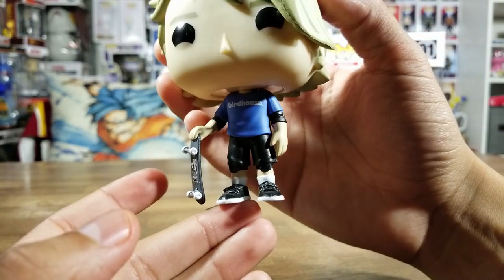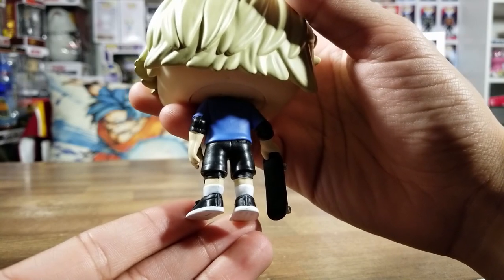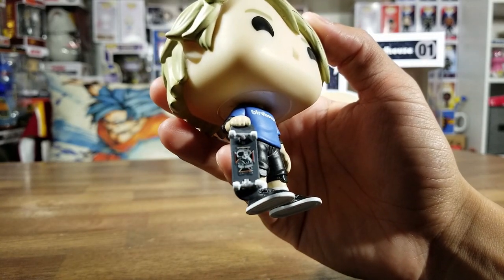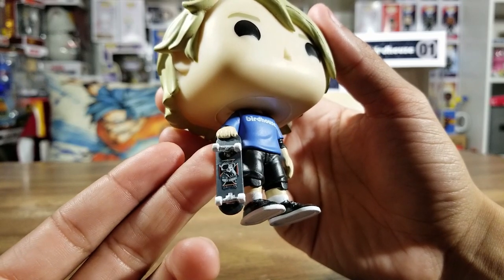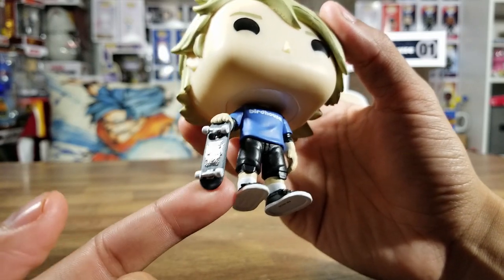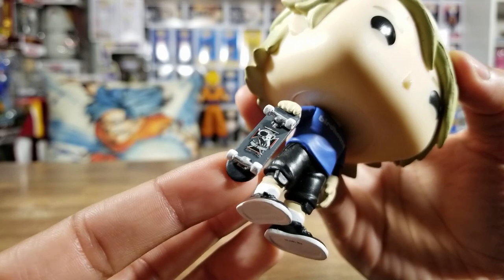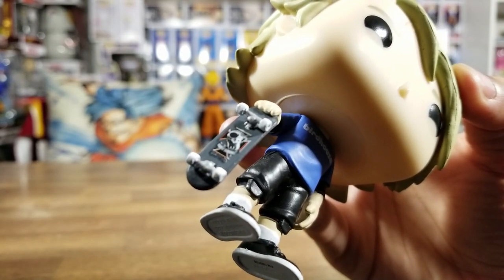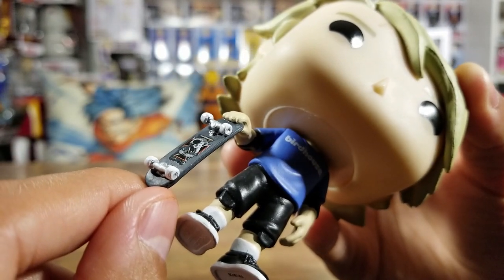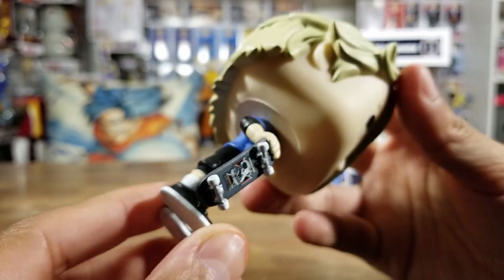There are his skate shoes with his high socks. The biggest detail of this pop would be the skateboard - that is so cool. I love how they did that and his logo is right on the bottom. You can see the detail of the trucks - it looks like there's a bolt right there on the truck. Awesome detail on the skateboard. This is such an awesome pop, I love it.